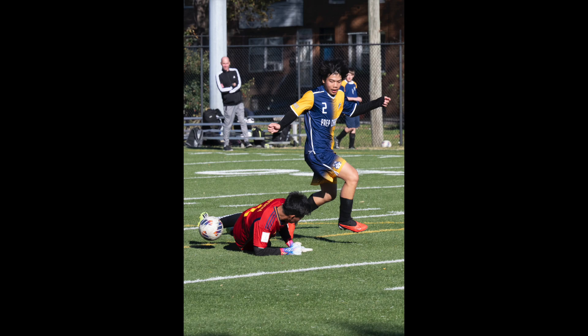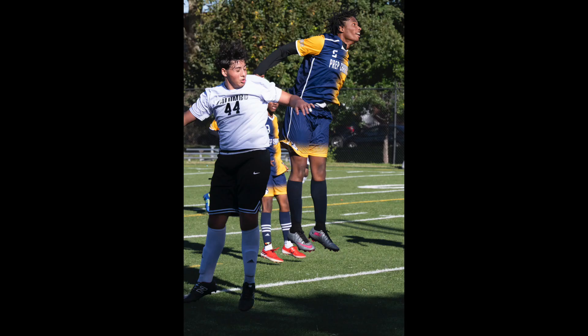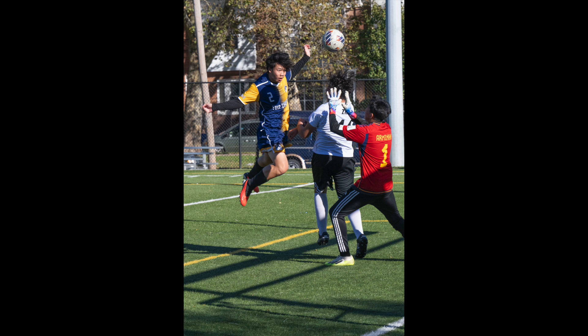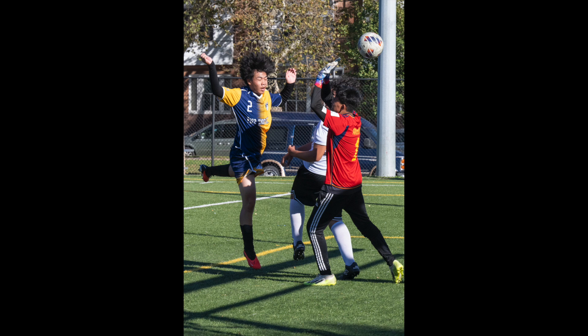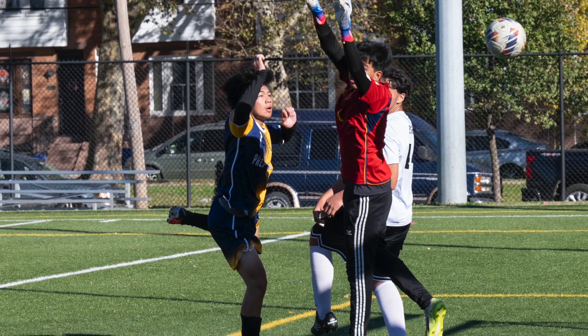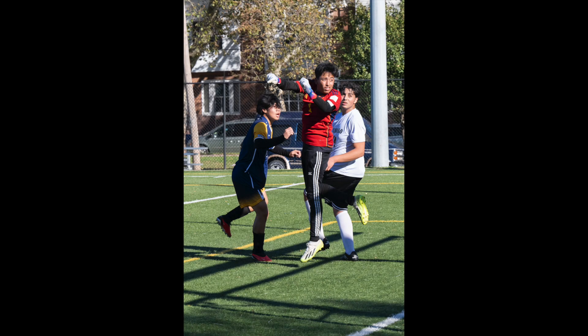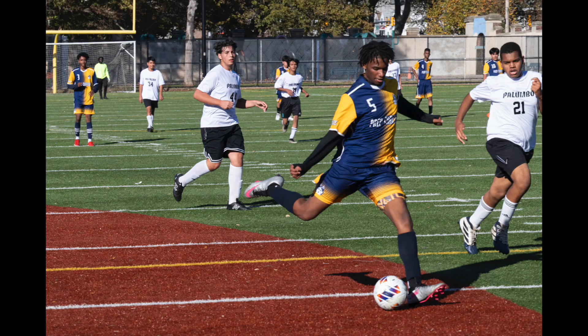I haven't shot soccer in over 20 years and I was out of practice, but I think the reason I got some good shots was more the camera than me. I just basically tried to follow the action and the camera did the rest. So I'm going to be trying more sports with the Z8 — I'll be shooting a football game in a few weeks and I hope to shoot some high school basketball as well. It's a great camera for action; it was great for birds in flight too, and again the camera made me look better.